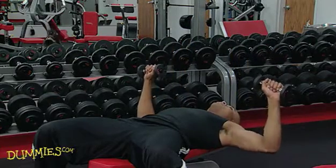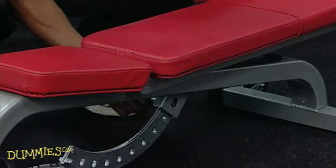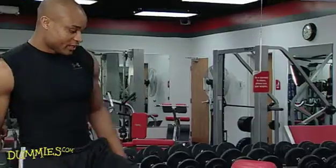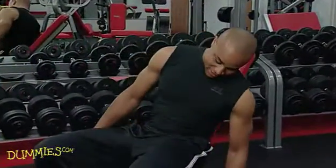To change this up, you can do an incline chest press. When doing an incline press, you want to use less weight. This really challenges the pecs.